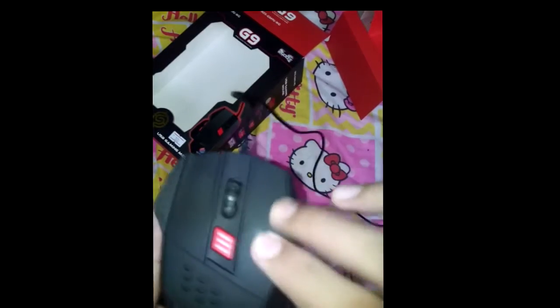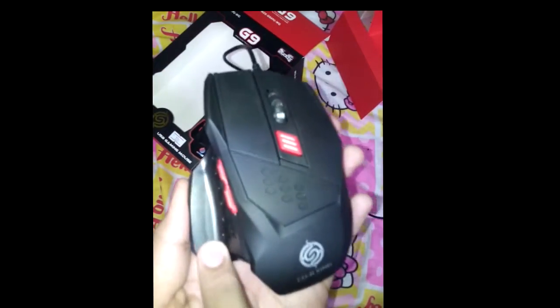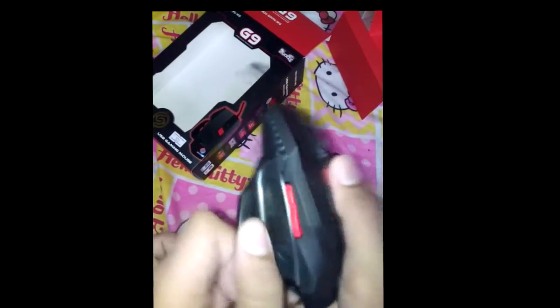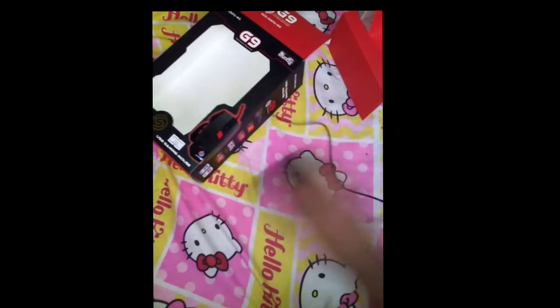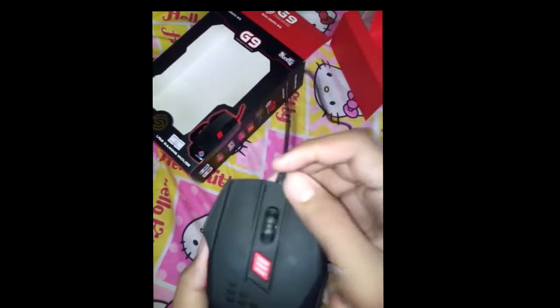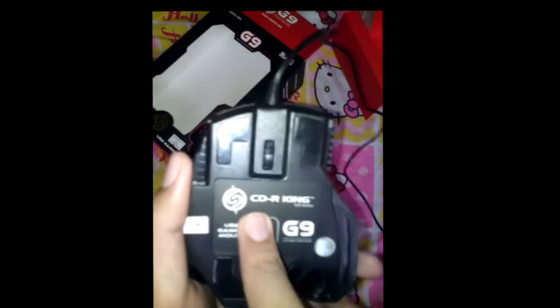Here's the actual mouse. There's the middle mouse button, the DPI sensor, left mouse button, right mouse button, and the forward and backward buttons for the browser. There's also a thumb rest on the side — it's like a room for your thumb so it won't get scratched. The ergonomic design is really cool, and yeah, CDR King with the laser Razer logo right there.